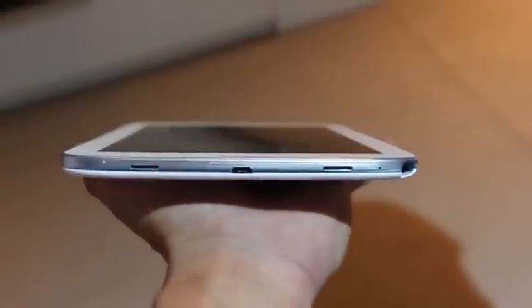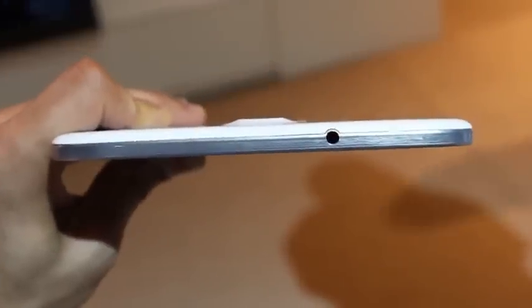On the left edge you've got nothing but the micro SD card slot, expandable to 64 gigabytes of memory. At the bottom you've got a 2.0 USB port and at the top you have a 3.5mm headphone jack.